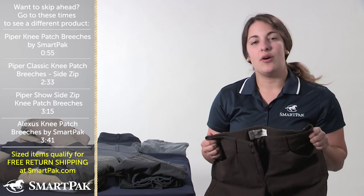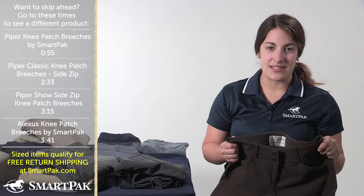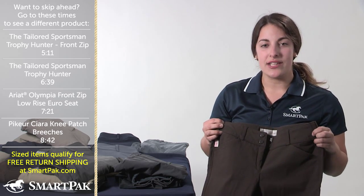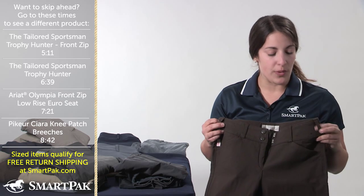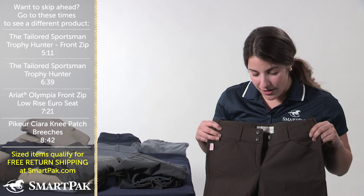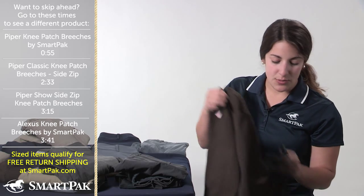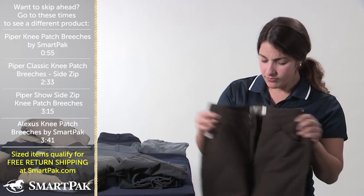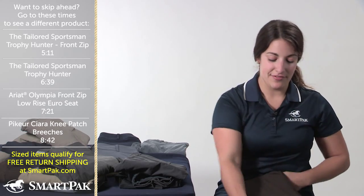The favorite thing about these breeches is the way they fit. If you've tried Tailored Sportsman's on before, you'll know that they just fit absolutely amazing — they feel great and they're super comfortable. I love the wide waistband that the Tailored Sportsman has, similar to the Alexis. It's a very comfortable style, and you can wear the wider, more fun belts that both SmartPak and Tailored Sportsman's carry. They have the really awesome Clarino kneepatch on them, a Velcro bottom which makes it adjustable around your ankle, and the Euro seat in the back. Tailored Sportsman's is a must-have in your wardrobe.